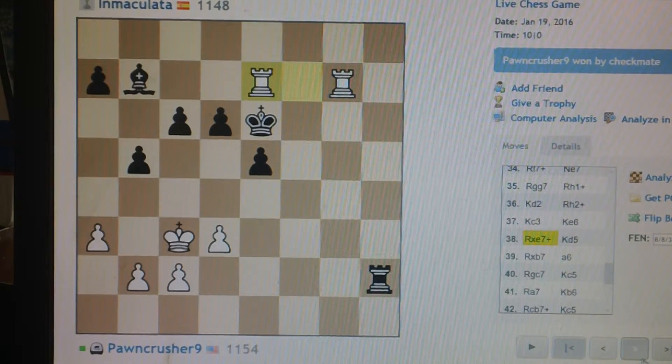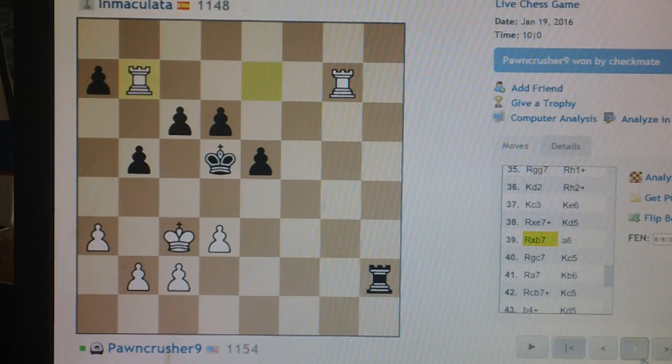Two men each. Pawncrusher head on material. Pawncrusher's doing really well on material.